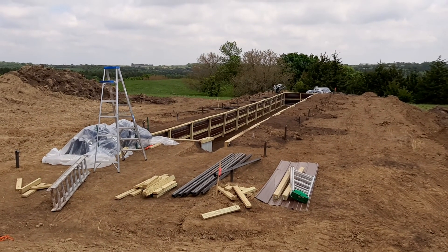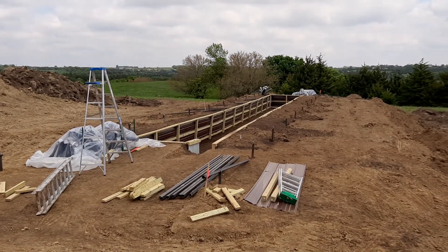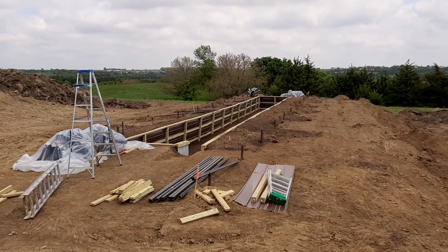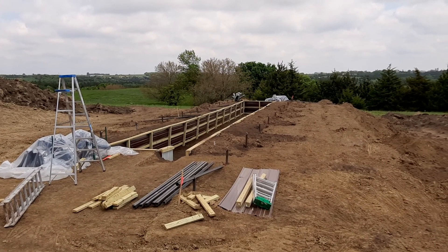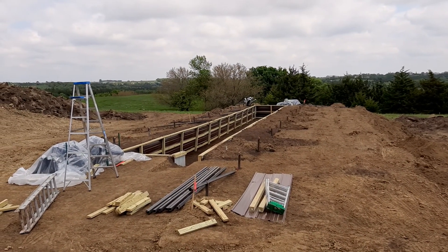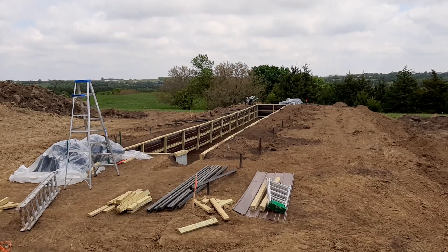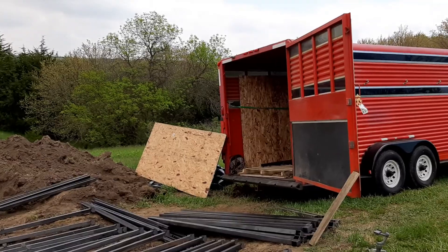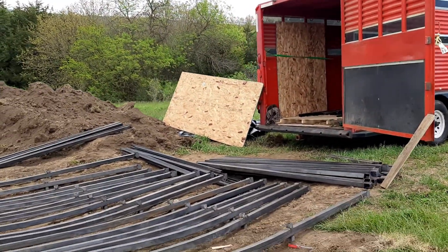Good afternoon. This is True Dirt and we are here talking to you on Saturday, May 23rd. I'm showing you we are going to get ready to put the frame together. This is our Memorial Weekend celebration activity and so far we've got the horse trailer here and we have laid out what we're going to have here.